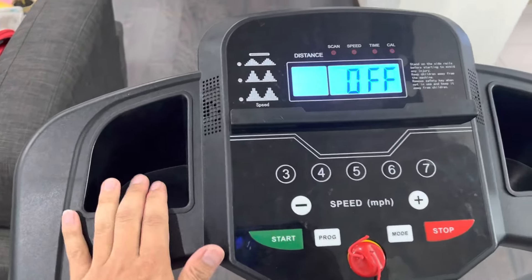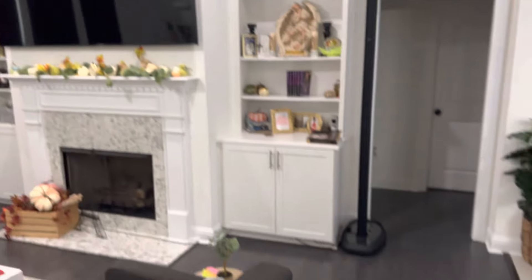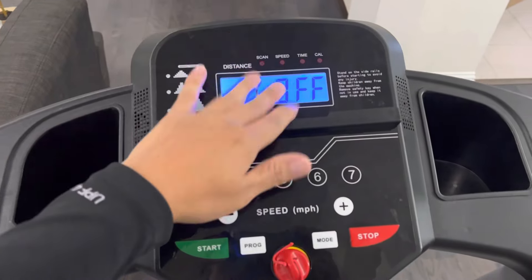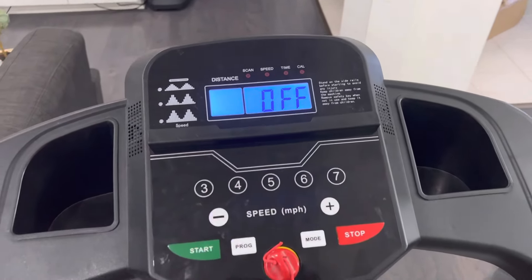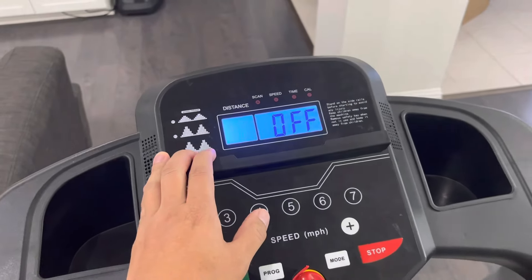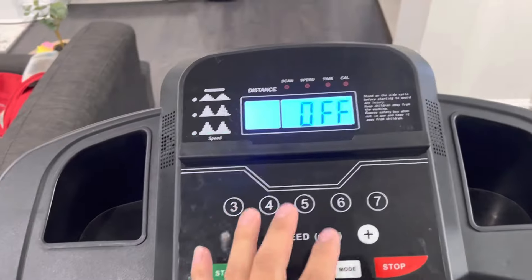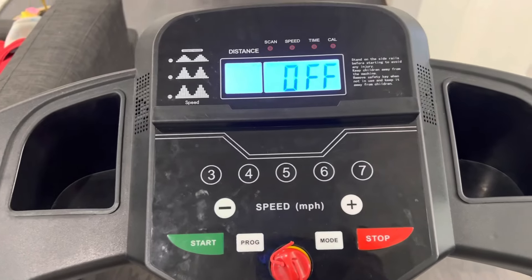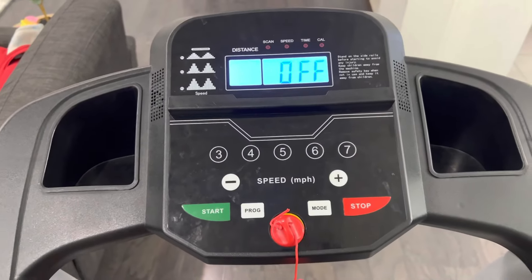There are two cup holders, a phone holder, and an airpod or remote control holder. When I'm jogging I watch my favorite show on the TV, which keeps my mind off the screen. I actually recommend covering the display with your phone so you don't see how far you've run, because when you notice you've only done 0.2 or 0.4 miles it tricks your mind into feeling tired. When I'm watching TV and not watching the screen, sometimes I run a mile and a half or two miles without even realizing it.